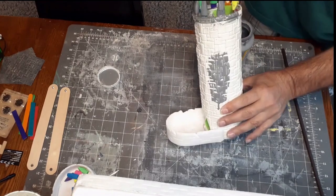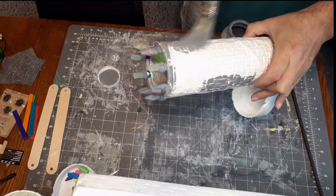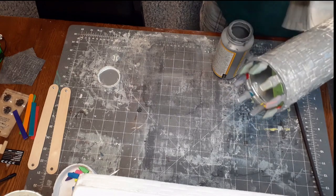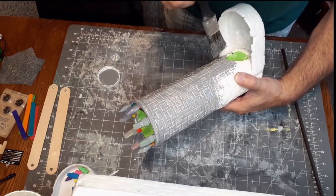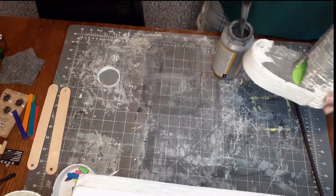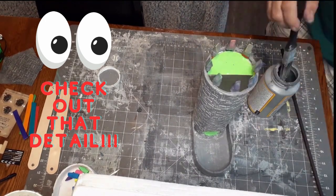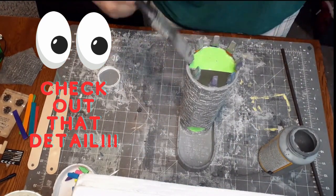With the crenellations finished on top and everything sturdied up, it's time to hit this beast with a healthy dose of the Black Magic Craft Mod Podge. It always surprises me watching this part just how good the texturing on this tower is. With a hit of the Mod Podge it just pops — the skins are amazing with detail. Just look at the difference between the skin on the tower and the foam board; the detail is not even comparable.